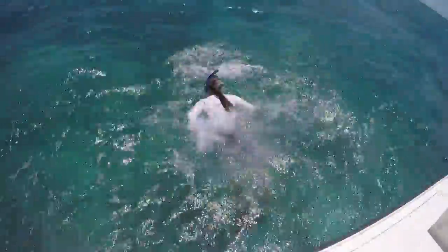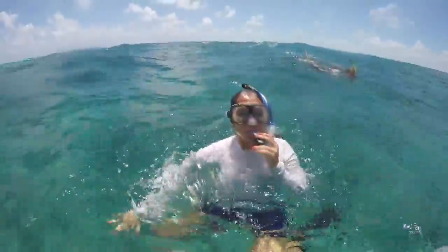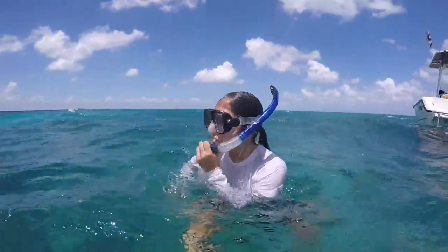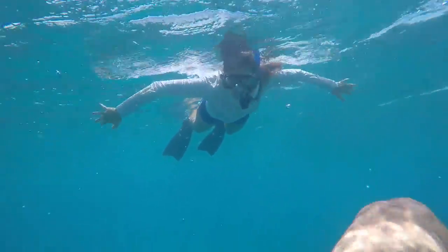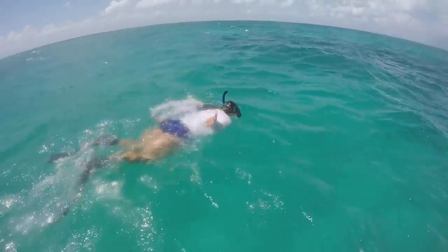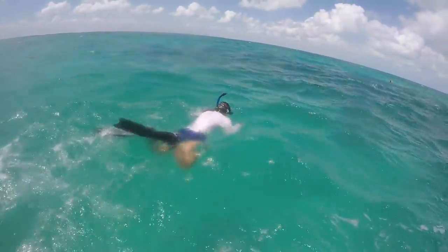Jump in the water. If water enters your snorkel, you can either take the snorkel out of your mouth and drain the water out, or breathe very hard into the snorkel and the water will be forced out. Once the snorkel is clear, lay flat in the water looking down at a 45-degree angle. After adjusting to breathing, make sure you are comfortable. If you are not comfortable, grab the life vest.